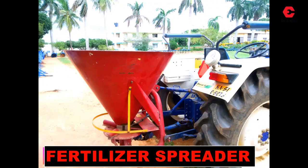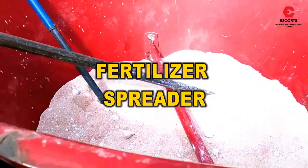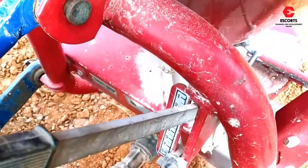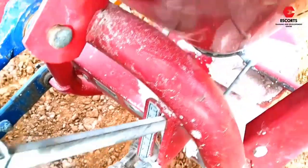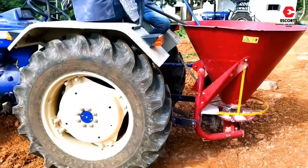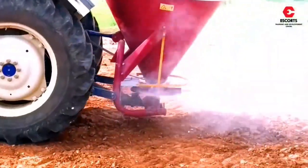Namaskar friends, today we will talk about a new implement and its name is fertilizer spreader. Fertilizer spreader is recommended for gypsum and similar kind of fertilizer spreading in the field, as gypsum is heavy in weight and per acre 4 to 5 quintal is utilized for spreading, which manually is very tedious and requires lot of manpower and time.